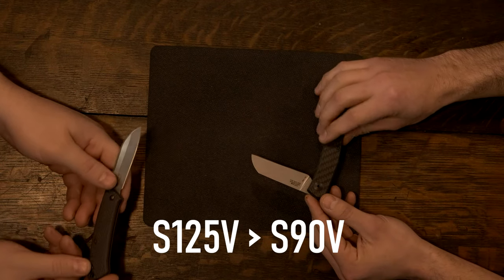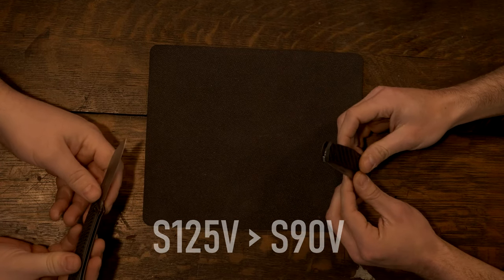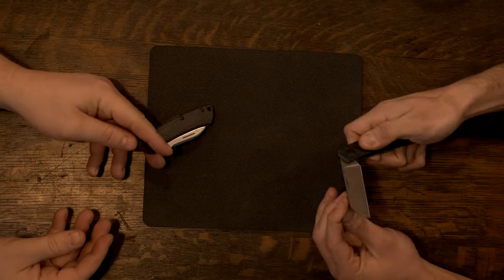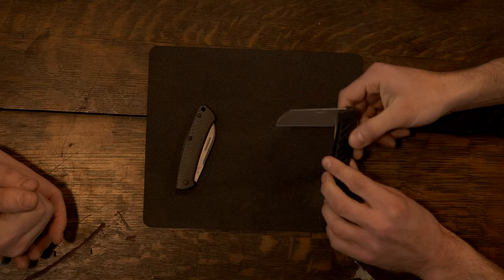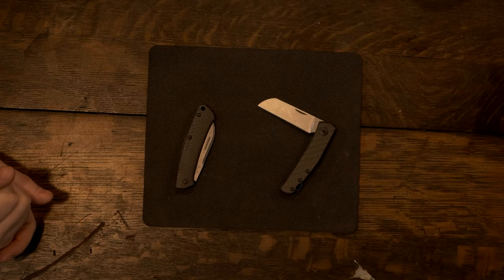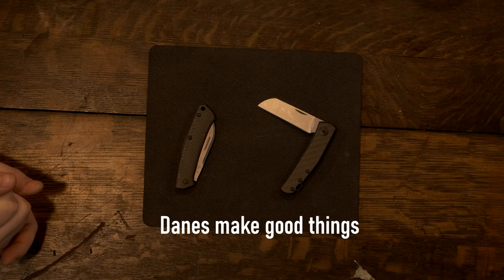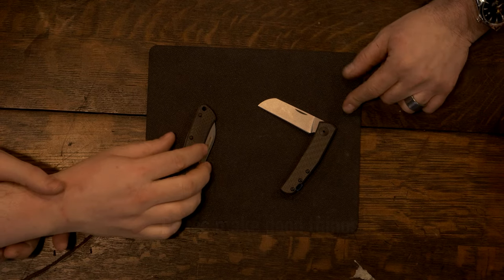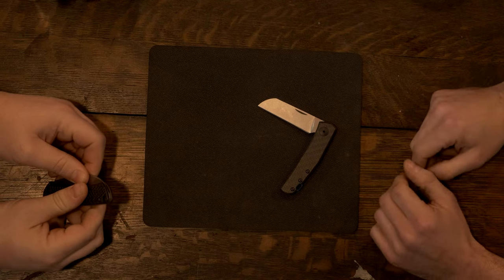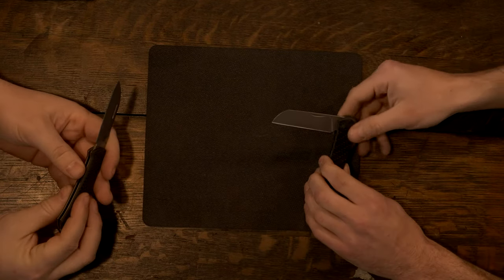This new ZT is inspired by true events — same way that movies are inspired by true events, this is inspired by Mr. Anso, John Anso out of Denmark. He makes some awesome knives. This is based off the Monte Carlo. You look at his site, the Monte Carlo — it's got the same profile, the same straight bevel here. It's basically like a production Monte Carlo. It is a secondary edge, though it looked like on his site that it was a full flat.